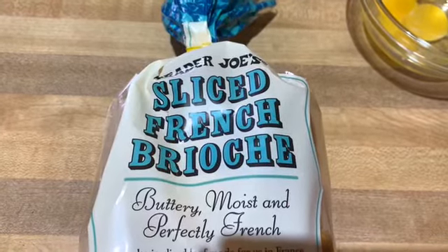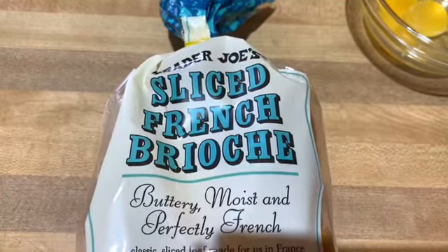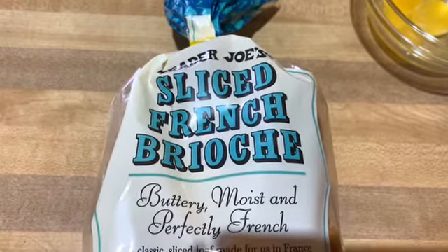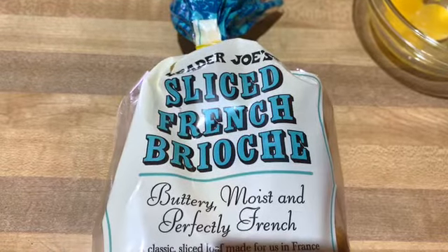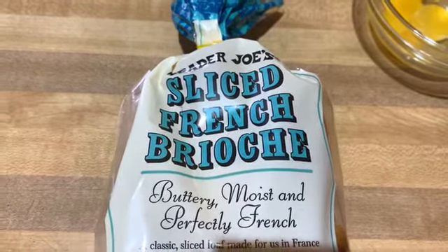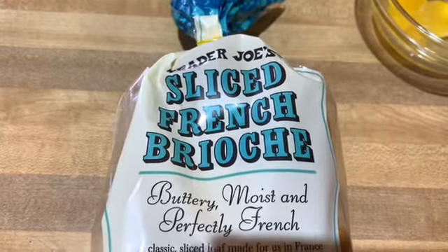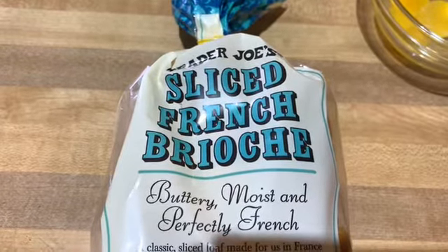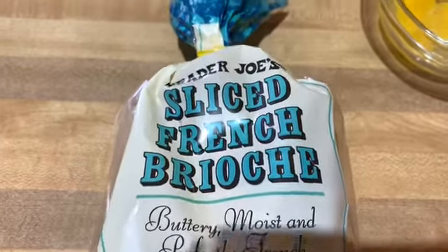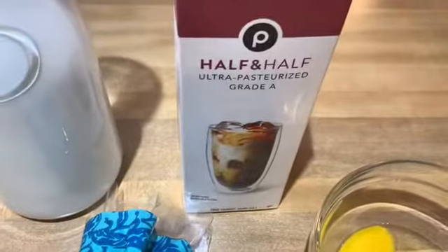First you will need some brioche bread, of course, because if not then it wouldn't be brioche french toast. However, if you can't find brioche bread, you can always find any thick sliced bread like a Texas toast — it'll be fine as well. But just try to find a brioche, it's definitely worth it. I purchased mine from Trader Joe's but you guys can find it at any major market.